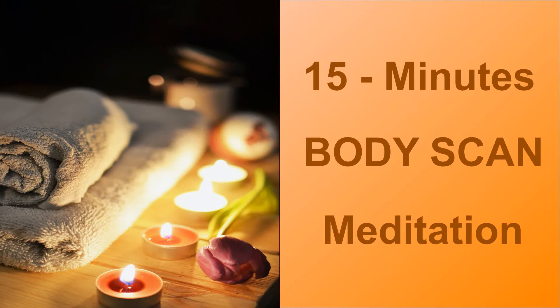Moving towards the abdominal area, notice the belly rise and fall with each breath. Observe, acknowledge and relax. Now bring your attention to the chest region with awareness, notice the sensation and relax completely.